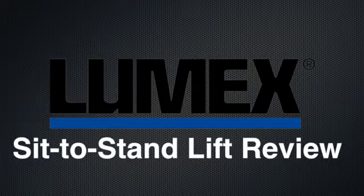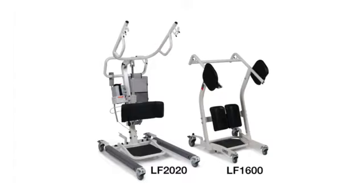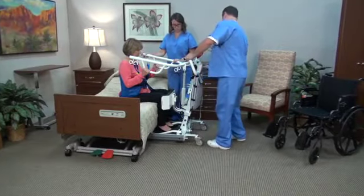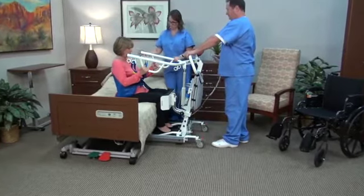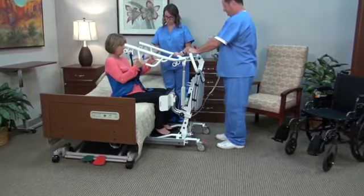LUMEX sit-to-stand lift review: LF 2020, LF 2090, and LF 1600. Sit-to-stand lifts are extremely helpful for the caregiver for pivot transfers. They are designed to provide quick safety assistance to those who have trouble standing. They are also ideal in helping to remove clothing or in dressing the resident. They are used when the resident can support approximately 60 to 70 percent of their weight and can control their upper body. Lifts enable the caregiver to safely move or transfer the resident with confidence. This video will review the LF 2020 and LF 2090 sit-to-stand battery-powered lifts.